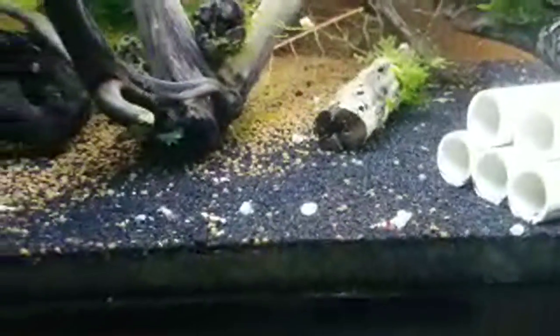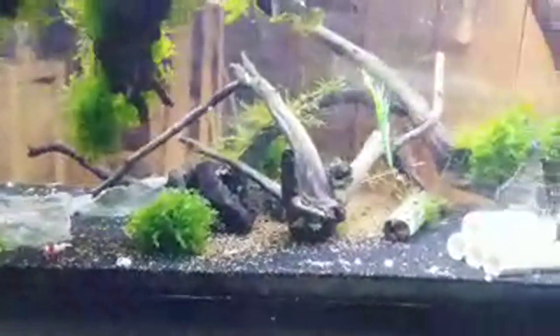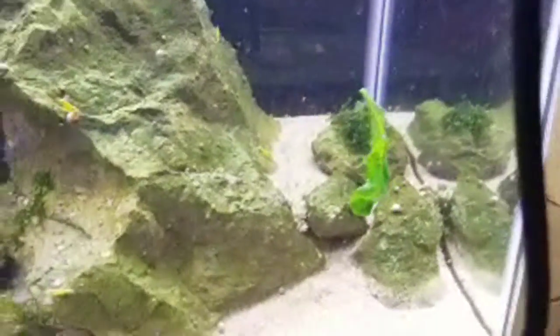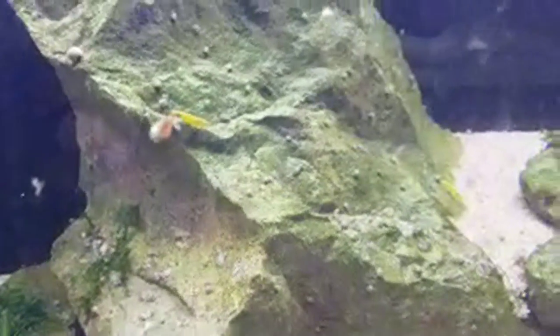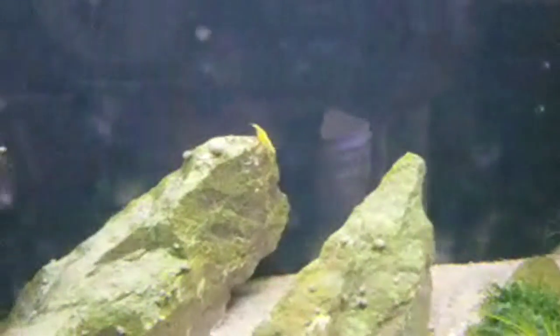Down here of course we have our PRLs — they get a leaf. My pure red line, as you can see, I'm running kind of low. So if you're interested in pure red line, give me a month or two — I have a bunch in the pond growing out that I can sell. And then these are the Yellow Neos from Bernie's line — one of the best lines of Yellow Neos around. Got a bunch of berried females in this tank too, so that's awesome.